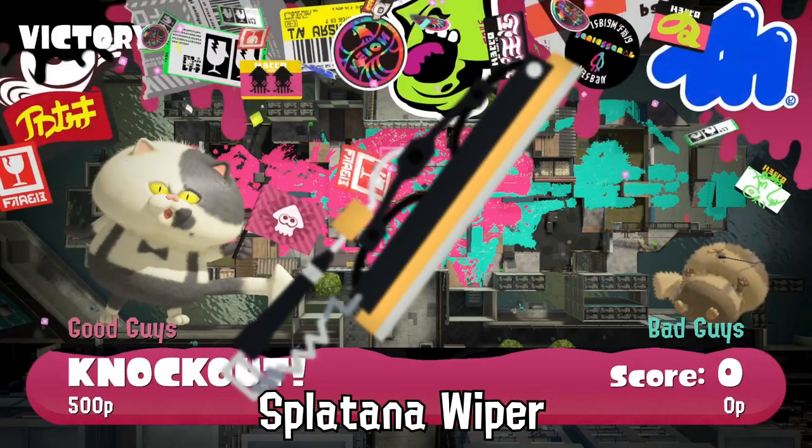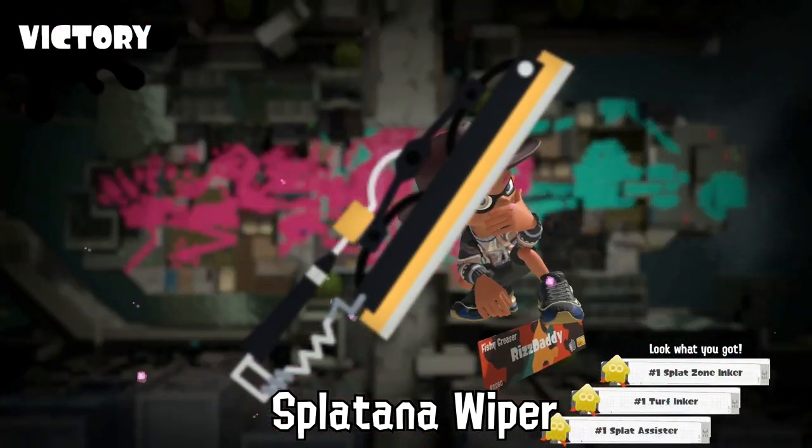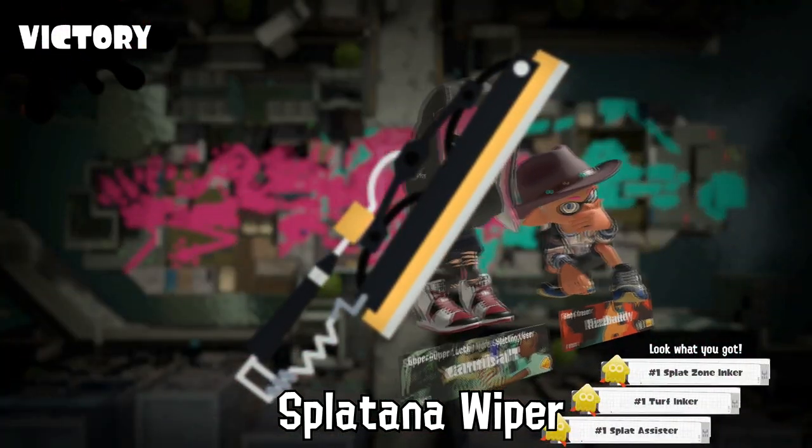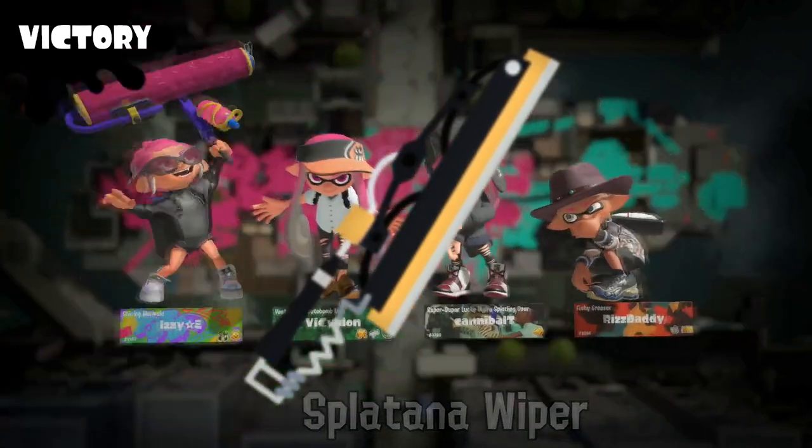And finally, nothing really stops Inklings from using the Splatana Wiper to just hit opposing players on the head — besides the three-week ban they'll get for doing it.